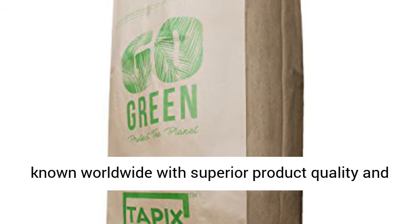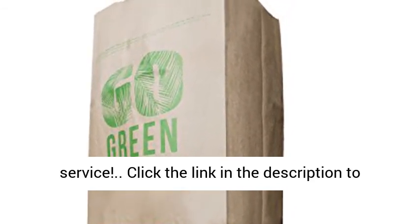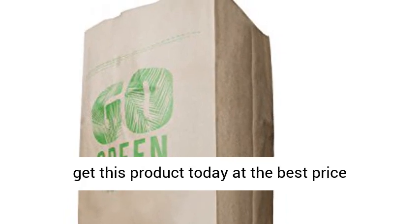Tapix brand is known worldwide with superior product quality and service. Click the link in the description to get this product today at the best price.